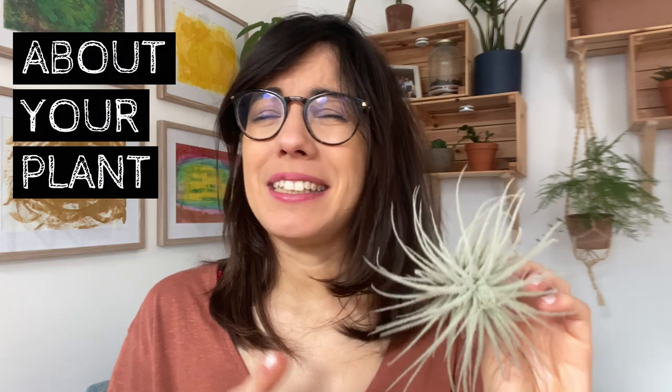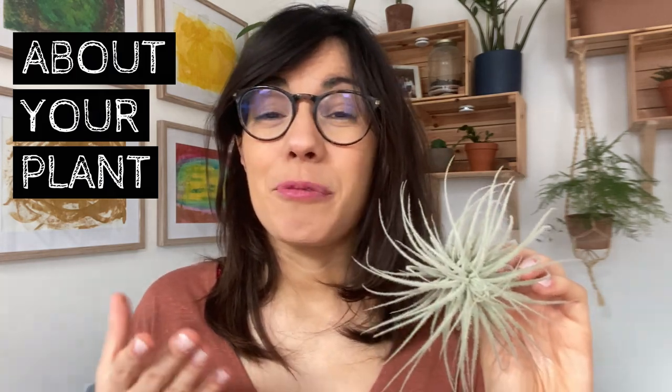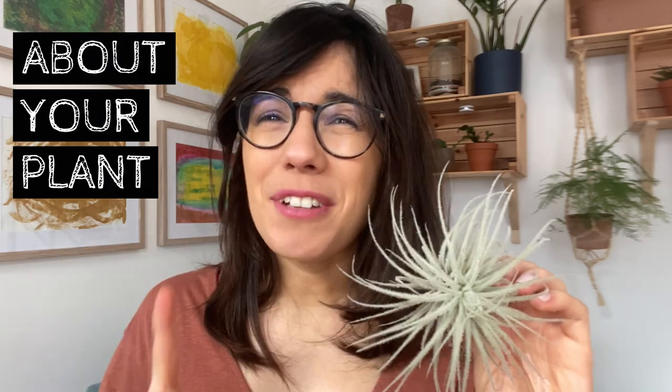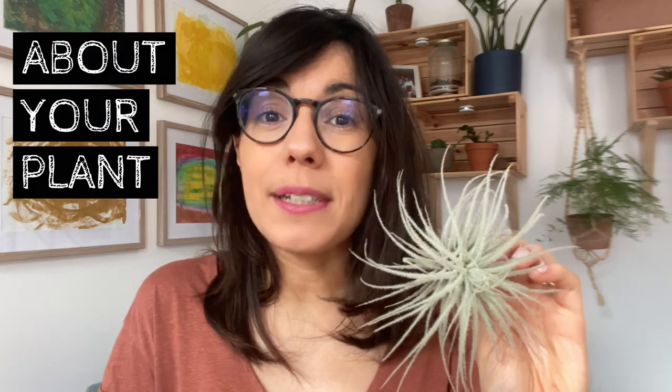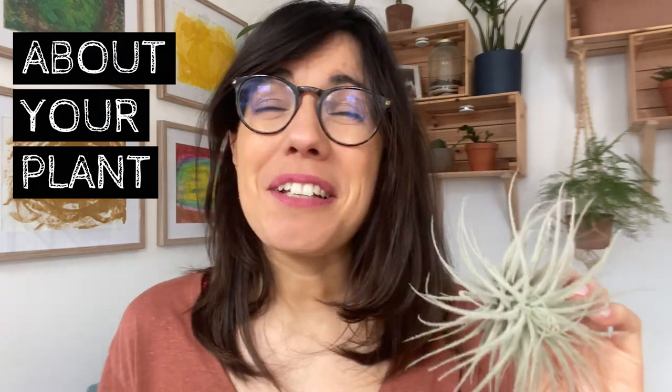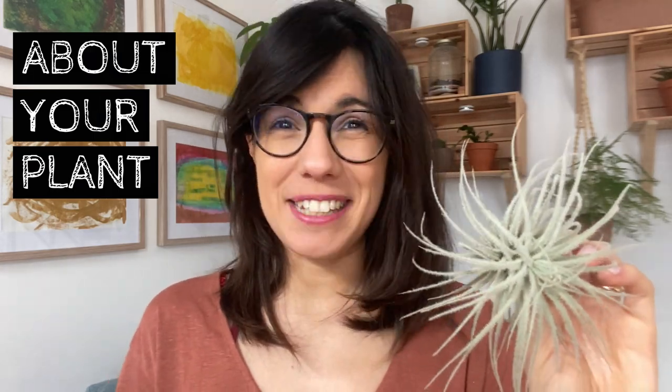In my experience, I can tell you this plant is not super difficult to care for. We just want to make sure that we provide the right amount of light, and very importantly, that we know how to water it, because water of course is very important. So now let me show you how you can keep your tillandsia very happy and healthy at your place.